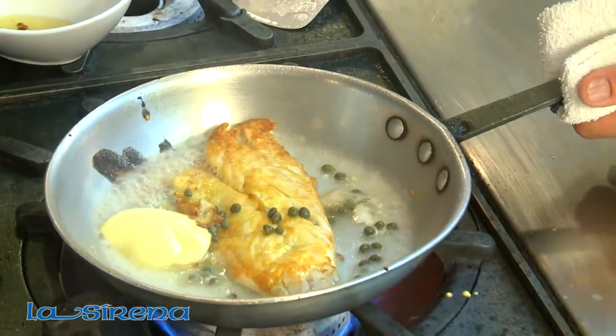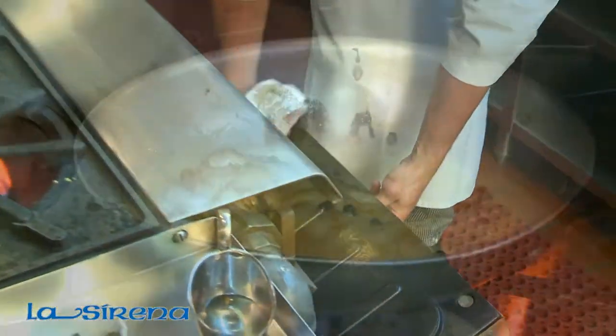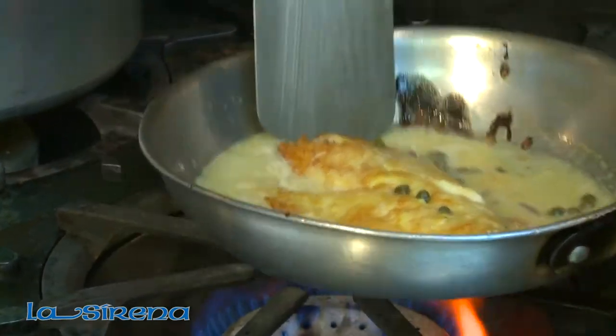We're going to place it in an oven at 375 for about 15 minutes. So it's been about 15 minutes and we're ready to finish the dish.